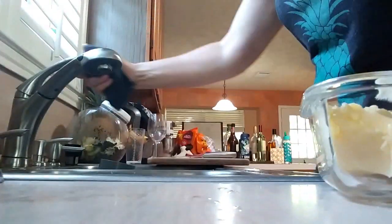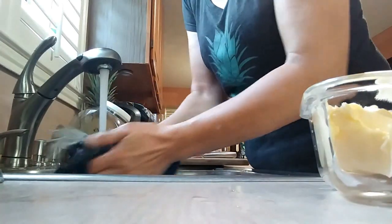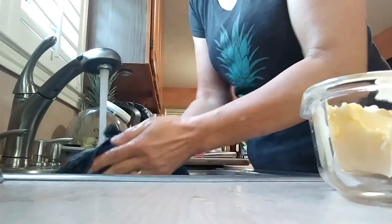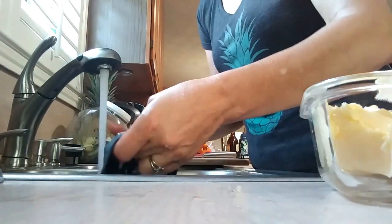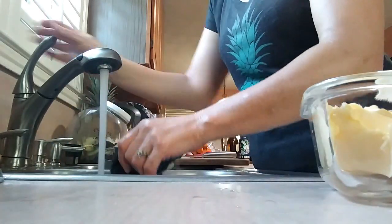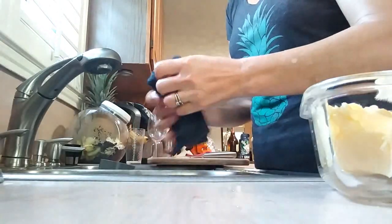I'm going to rinse it out and give it another go. Let's go one more time.